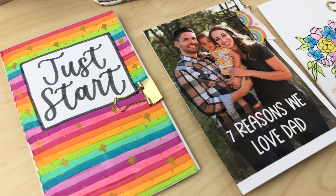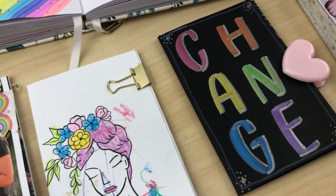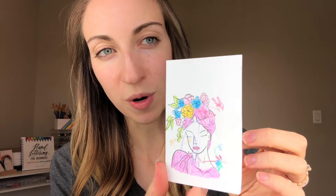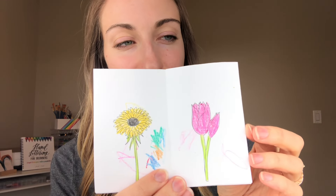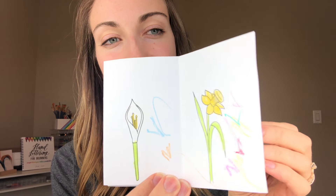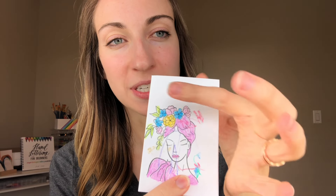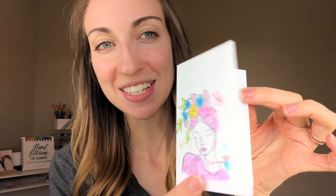Now let me show you a few ideas of what you can do with this — there are so many fun things, they're so cute. This one I made for Mother's Day. I put on these little flowers and then I had my two-year-old help me color it. I hope my mom's not watching this! I'm also going to add some cute little words in here to have a special little message.